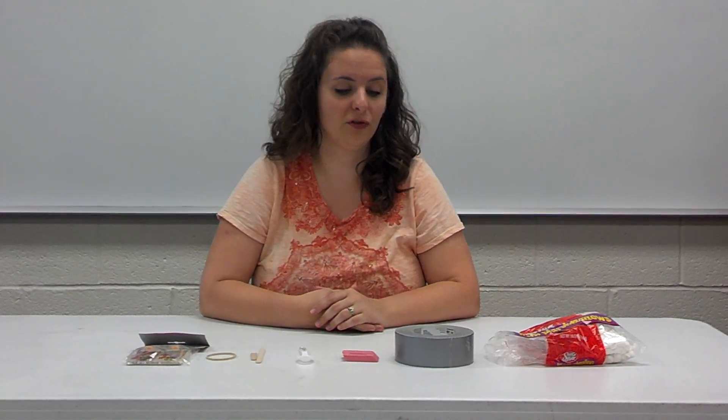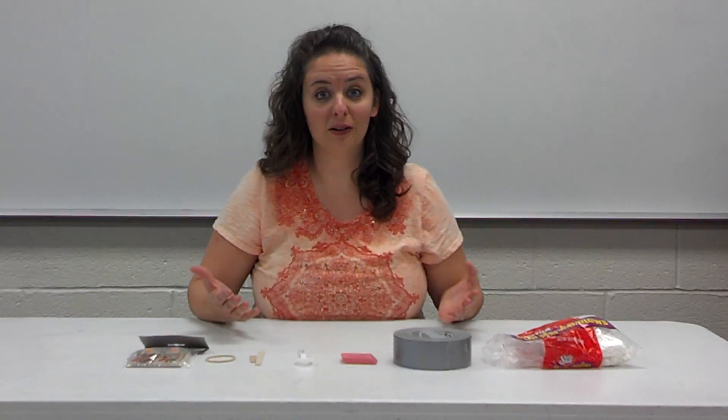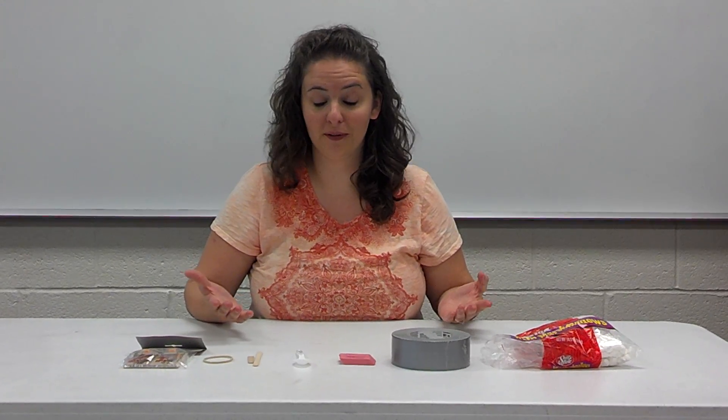Today I'm going to be demonstrating how to build a mousetrap catapult. It's something I do for Newton's laws when I teach the first, second, and third laws. There are a lot of different things you can actually do with your students. This is for fifth grade, so it's a very elementary project, but it's really fun.